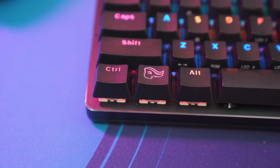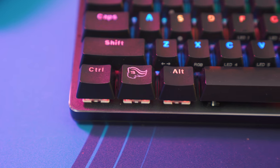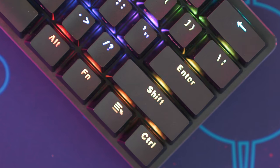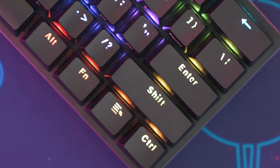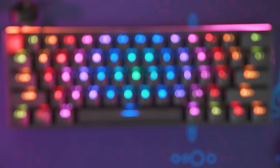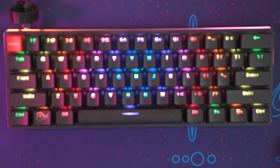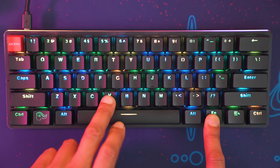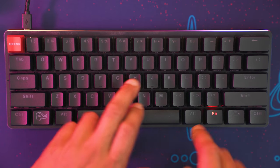I like that while they did make the base exposed, they kept it black instead of white — that's one of the main gripes I had with the Vortex Poker. The RGB on this keyboard is still as vibrant as any keyboard on the market, even without reflecting off a white base. So for all of you RGB fans out there, you won't be disappointed.